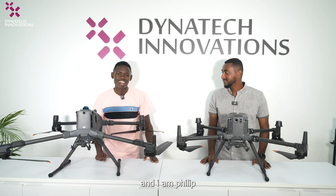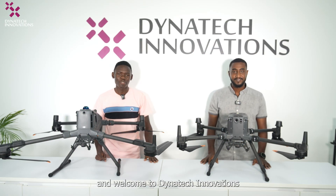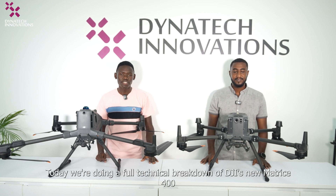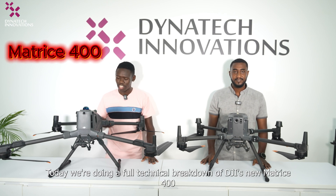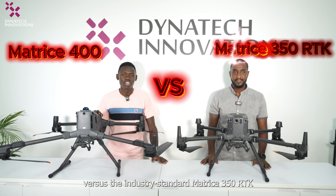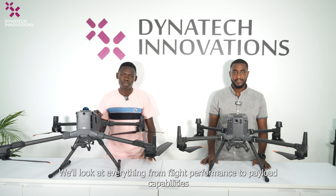Hello, I am Ausmat and I'm Philip, and welcome to Dynatech Innovations. Today we are doing a full technical breakdown of the new DJI Matrice 400 versus the industrial standard M350. We look at everything from flight performance to payload capabilities.